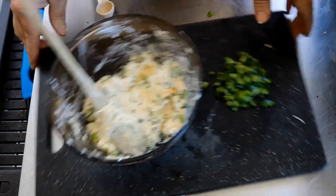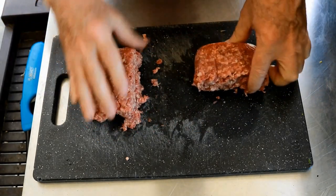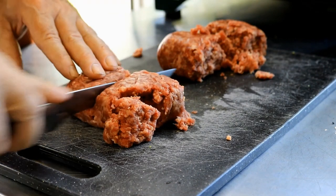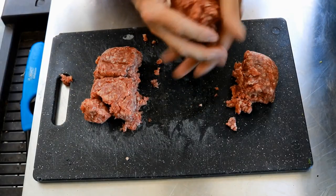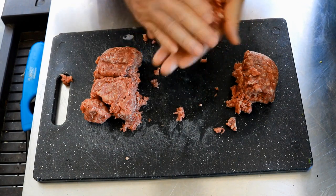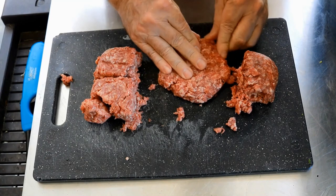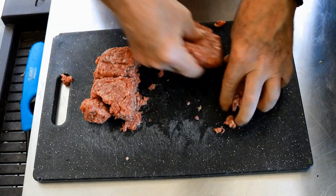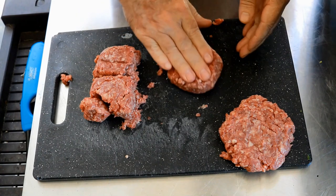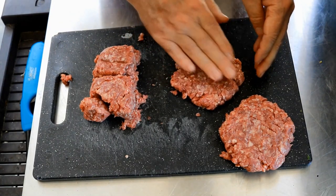Now let's get to our burger. I've got one pound of ground beef here. Let's split this guy in half, then I'm going to split each one of these in half again. Let's make our burger halves. You decide how thick you want to make them, but remember we're going to have two halves here, so I'll set that one like so.